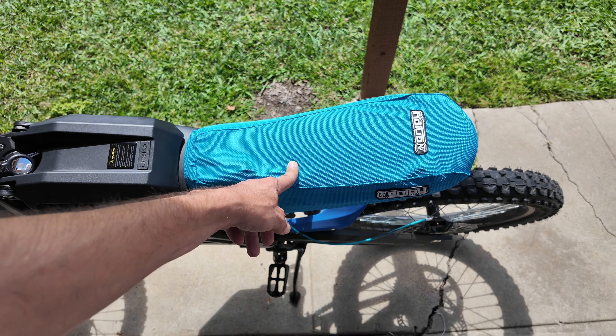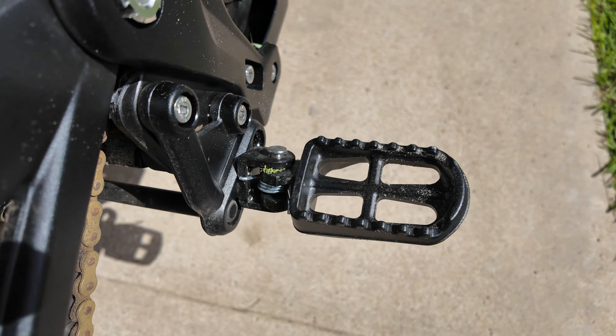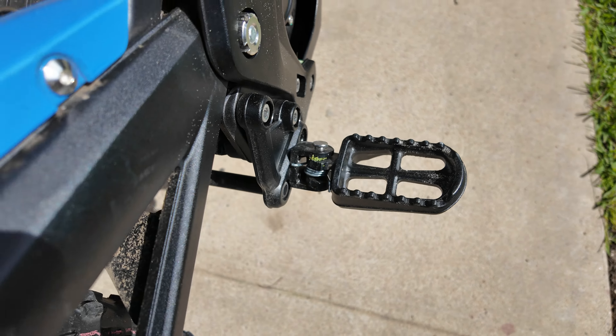The peg that I broke — I just greased it and tightened it down a lot.